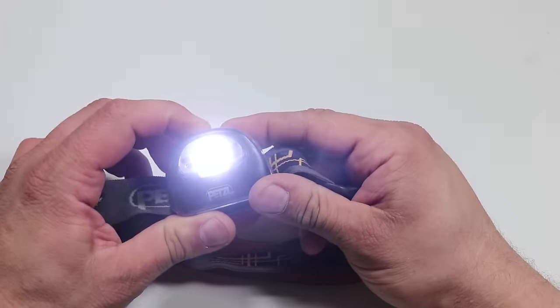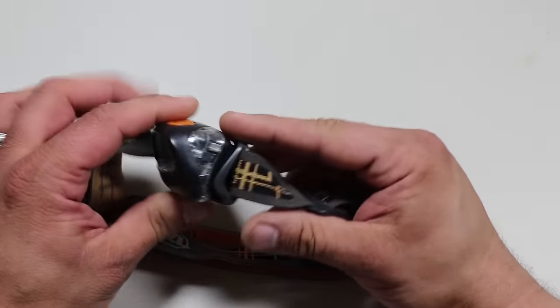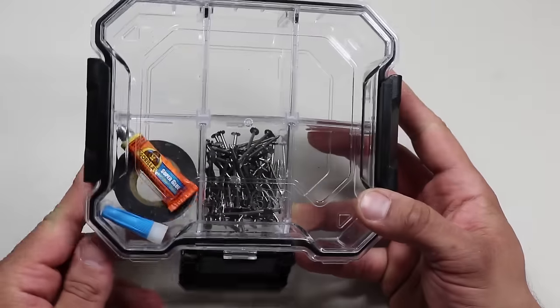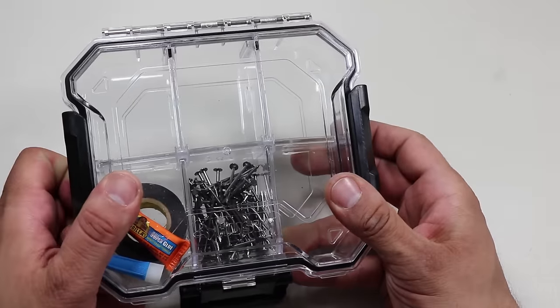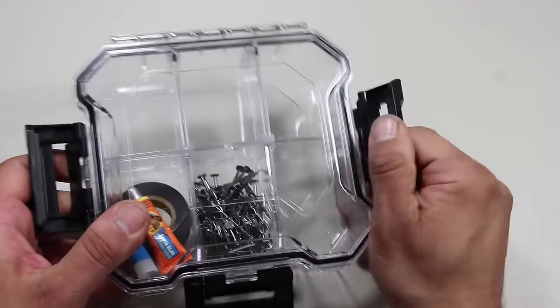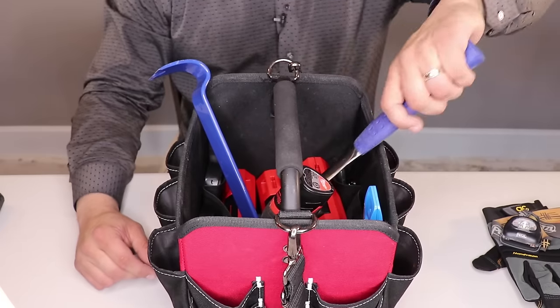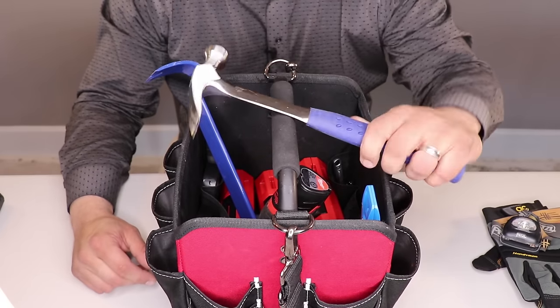Sometimes when you're using your tools in a dark area, it's good to be able to see what you're working on. I also have a small Husky storage case that I store miscellaneous nails, screws, and other small accessories in. I'm still refining everything I'm going to be storing in this one, which we'll probably talk about in a future video. Now let's move on to one of the more important items of any tool bag: a hammer.